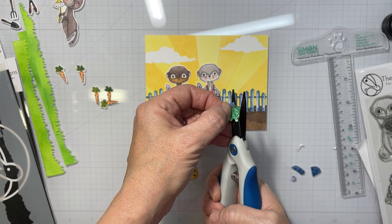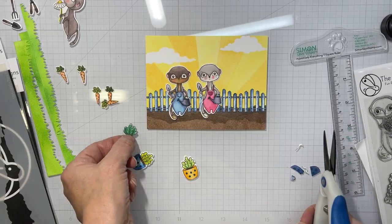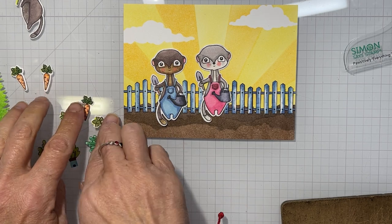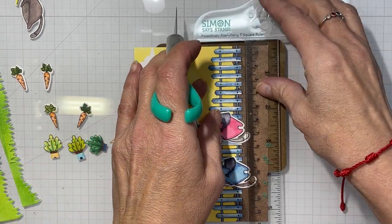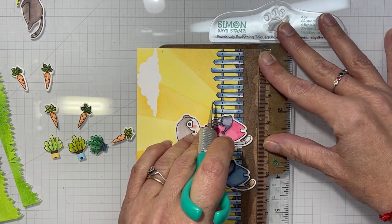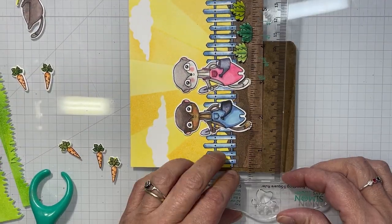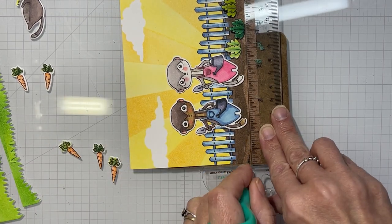I originally die cut the plants and the carrots, but I ended up trimming all the excess white off and most of the pots because we're going to insert these into our ground. I used a black marker around all the edges so it looks more finished. Here's my exacto blade again, making different sized lines in different areas of my ground. I do put the meerkats and the vegetables on numerous times to make sure we can actually see them.